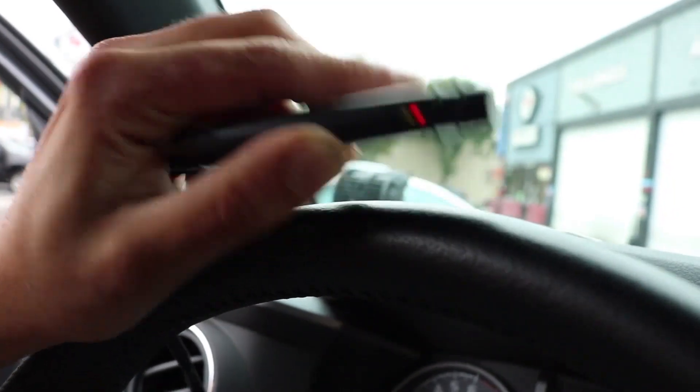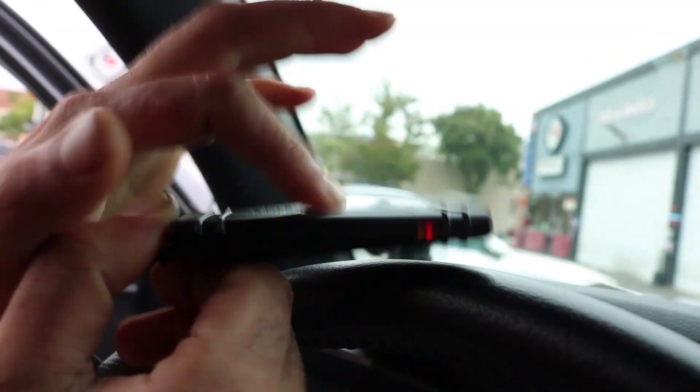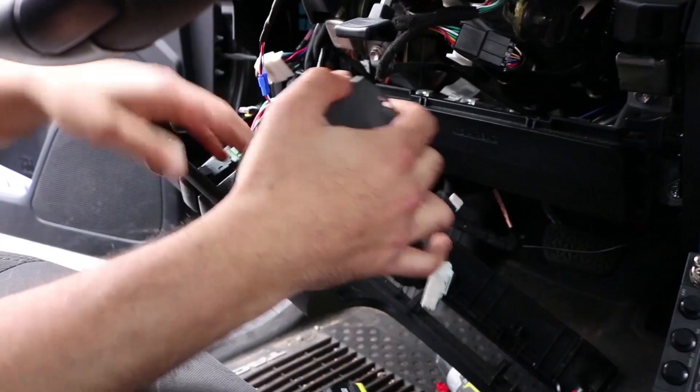Now that the lights are solid red and green — and when we say red and green, we mean on the smart module, not the remote starter — we'll put it back and begin programming.